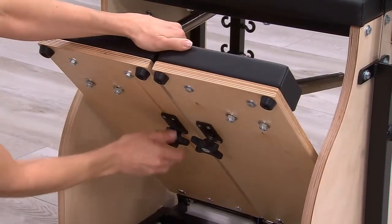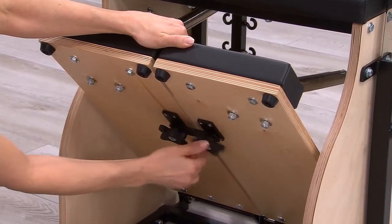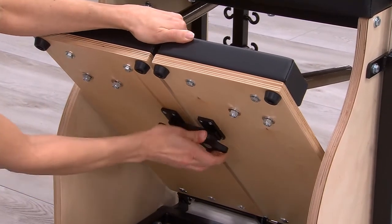To reconnect, loosen the star knob, swing the bar across to the other side, and tighten both star knobs.